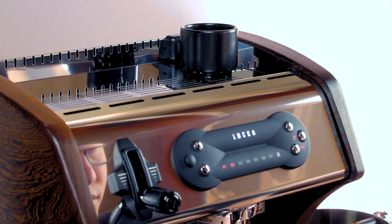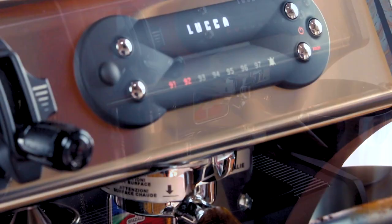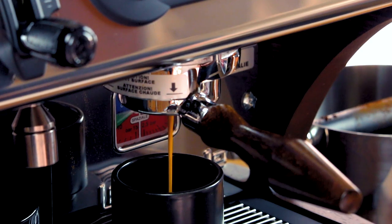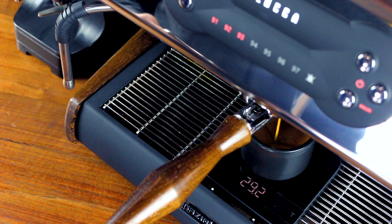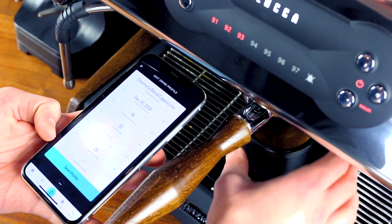Insert your portafilter and start the shot. As the shot progresses, we'll observe the total shot time. If you're using a True Grind profile, you'll find the ideal target shot weight in the grind profile for your coffee of choice. Otherwise, simply shoot for 30 grams as your target. Stop your shot once you've reached the target in your recipe and compare the time it took to the target time listed in your recipe. Thanks to the True Grind system, you're likely right on the money or within a second of your target shot time. If you find that you're a second or two off, make a small adjustment coarser to decrease shot time or a small adjustment finer to increase shot time.